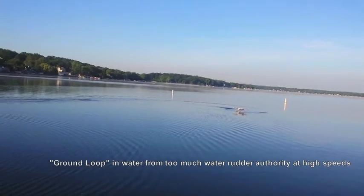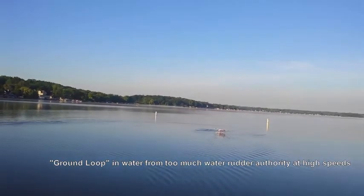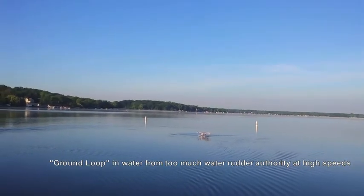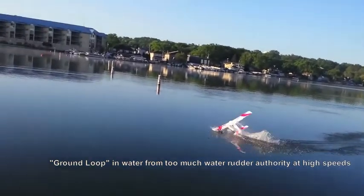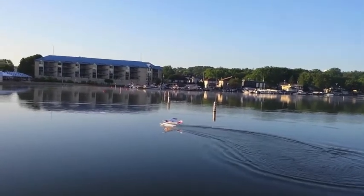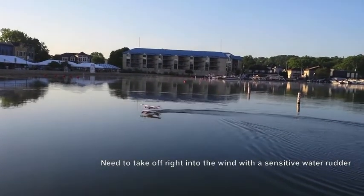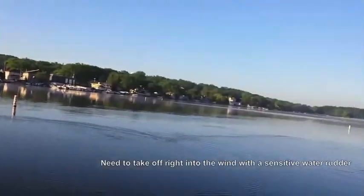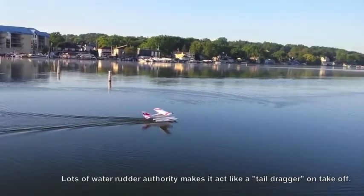Okay, I'm ready to go here. Full back elevator — see how it tracks. Tracking fine. So that's a good one.